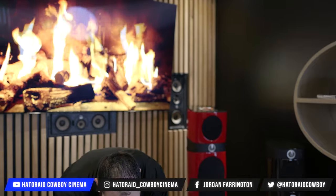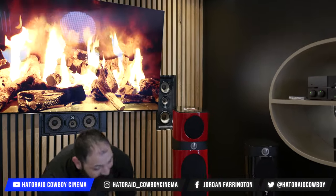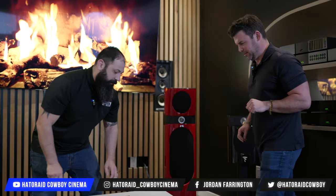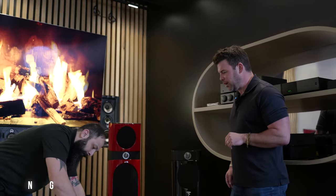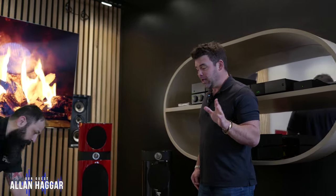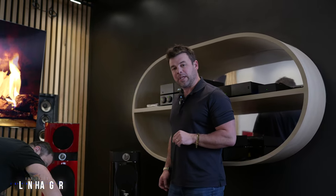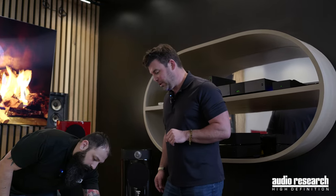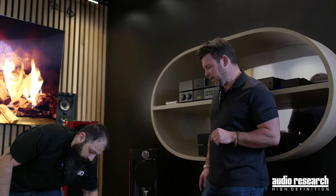All right, so now I'm bringing in Alan from Audio Research. We're gonna do the unboxing of this one, so he's mic'd up and he's just gonna be talking about the ins and outs of this product while I do the work. The Reference 80S is the smallest amplifier in the reference range. It retails for $10,000, 80 watts per channel, and it features our Ghost Meter technology, which you'll see as soon as it comes out of the box.